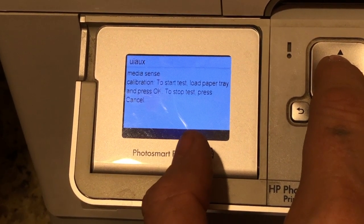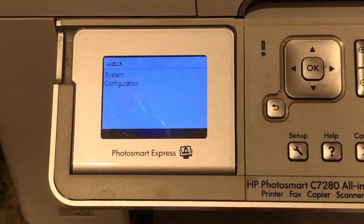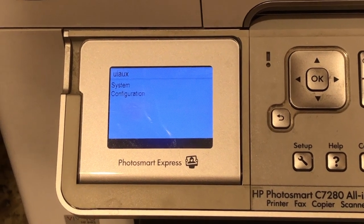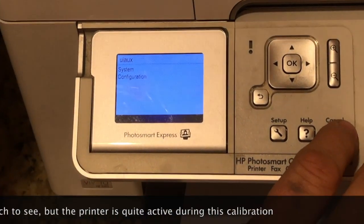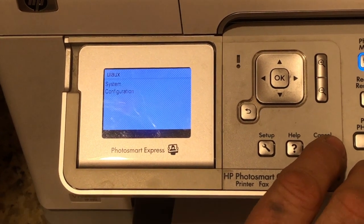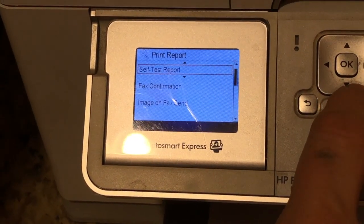We already have plenty of paper loaded in here, and we're going to see if we can get this fixed. Now it's going to go churn and do its thing. It has shot the paper through. Hopefully at this point we will be OK and have this done. Now we're going to cancel out of this and go back in and try to print this self-test report.